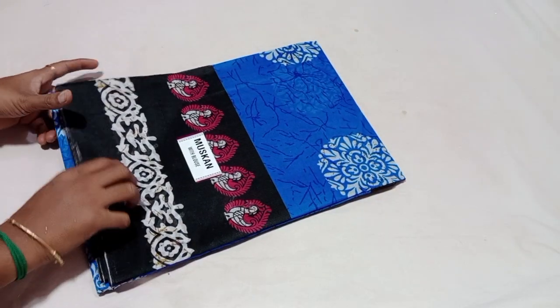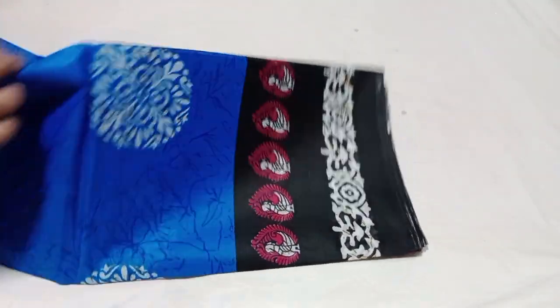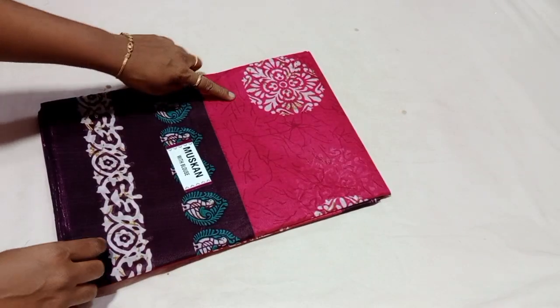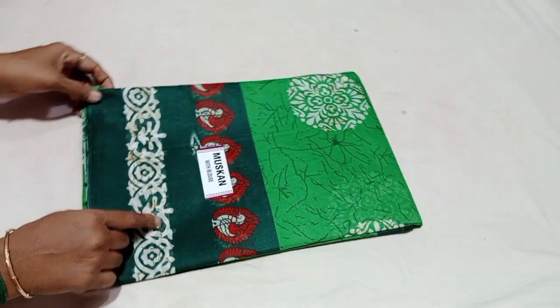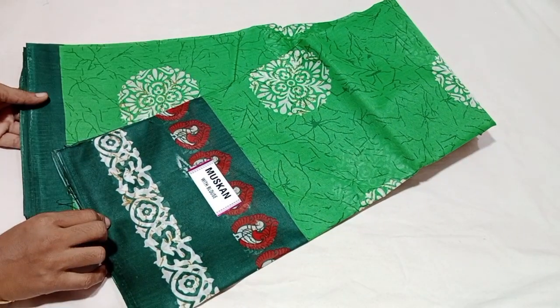It's a super anna price — look at the color. Blue unblock color, super anna price with blouse. Pink with purple color, next green with green — light green, leaf green, and dark green. Super green with green color.